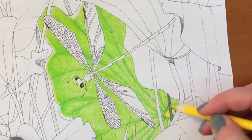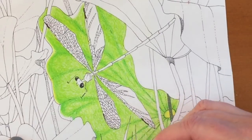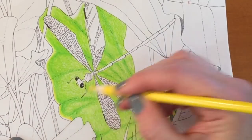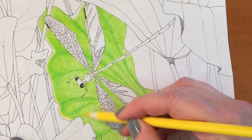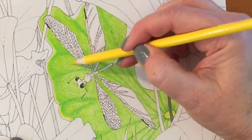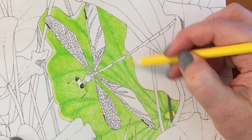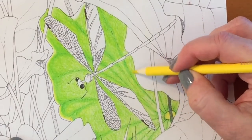That yellow is number 25, and I use that because the dragonfly is going to have yellow and almost the same green in the wings. If you use the color in the wings that's in the background of the picture, it gives the illusion that the wings of whatever you're drawing — whether it be a dragonfly, a bee, or a fly — look translucent or transparent.